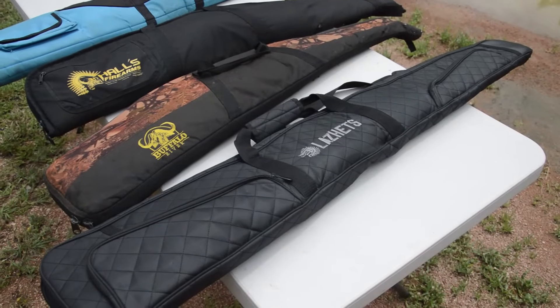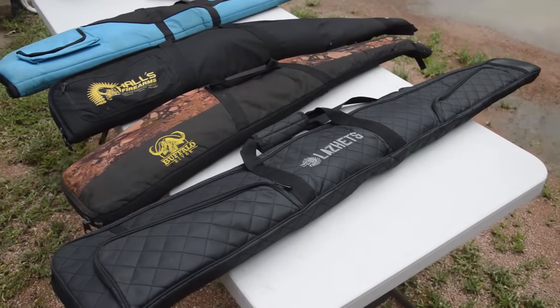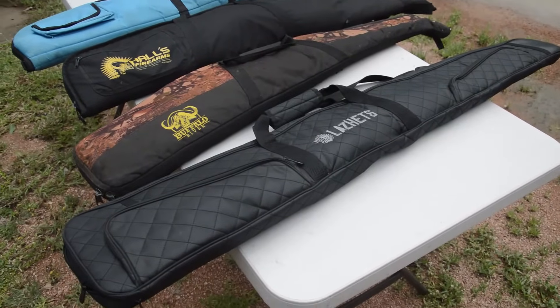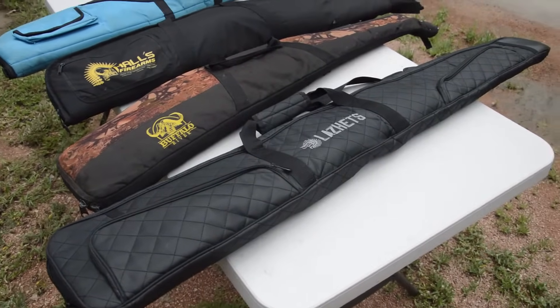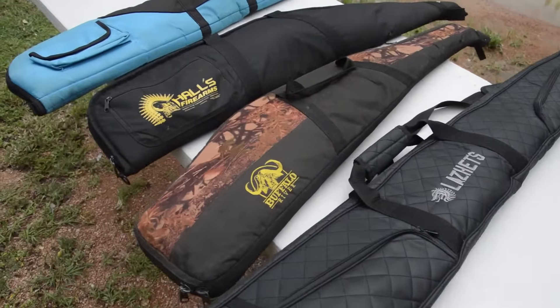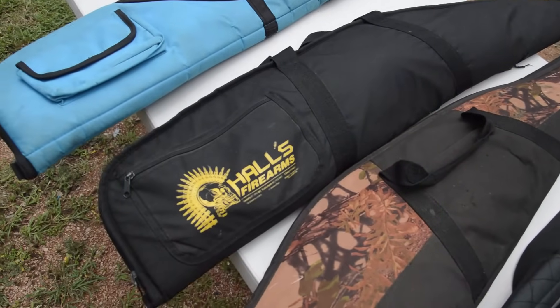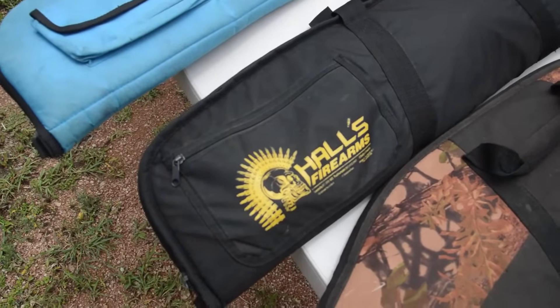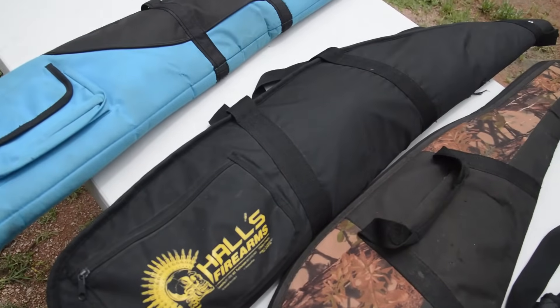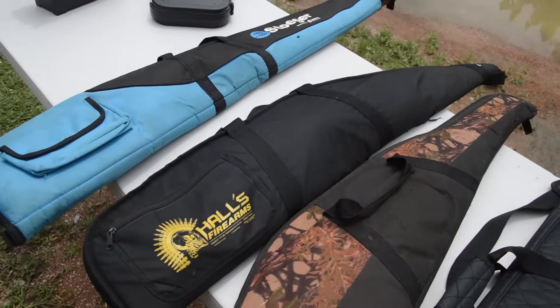Under the Weapons Act, a firearm must be stored in a container or a receptacle. A gun bag covers a container. The firearms are now in their bags, ready for transportation on the road. The bolt-action rifle, which is in the black bag — I have put the bolt in the little zip pouch here, which is now separate to the firearm, which also makes that action broken or the bolt removed.